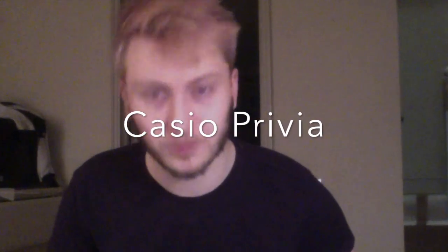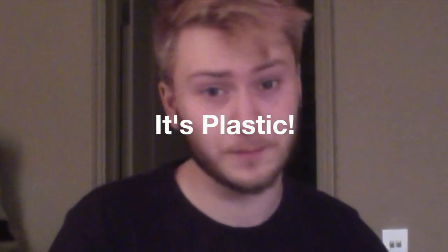Now before we begin, just a few quick things. You're going to want to know what kind of piano you have. And my piano is black, it's made of plastic. That means it's a Casio Privia piano, which means it's going to be plastic, it's not going to be wood, which is what you expect most pianos to be — they're made of wood, but this is not.